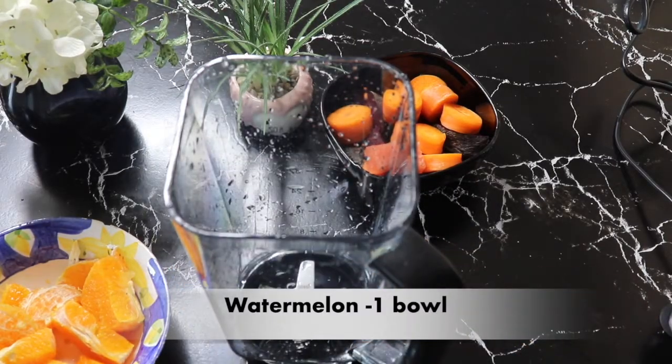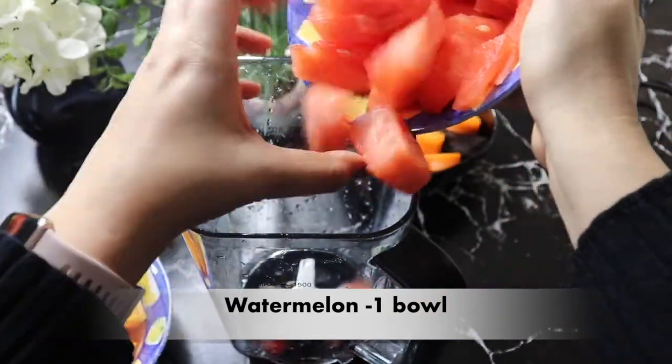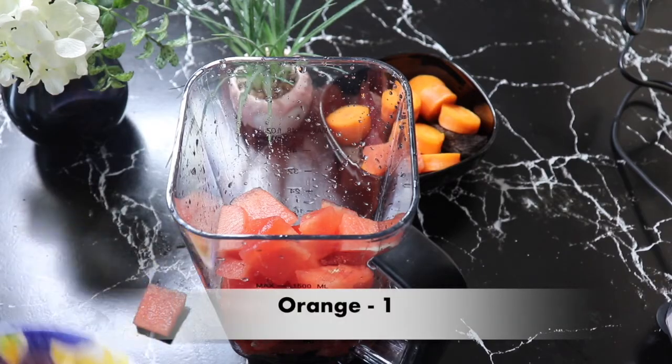You can also make it with a juicer. Here I have brought a bowl of watermelon. There are minerals and antioxidants which detoxify the body and reduce belly fat.